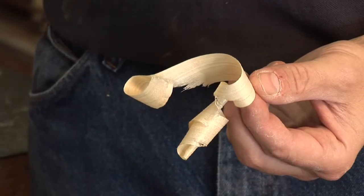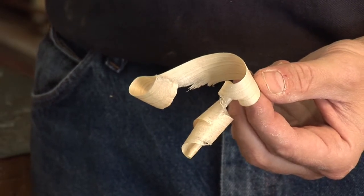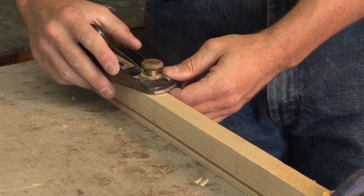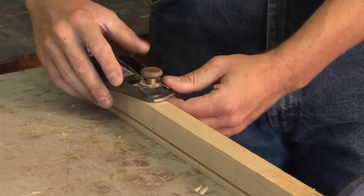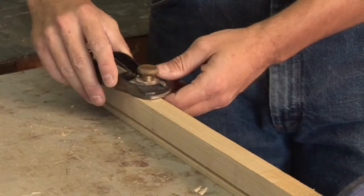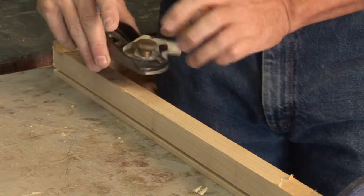You can see this is what we're looking for — some nice curls coming right off the top. If you notice, I've got one hand kind of underneath supporting the base of my plane, and that's actually helping me balance it and keep this nice right angle.